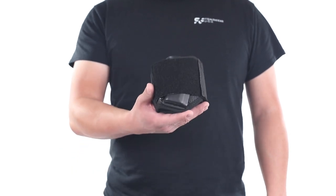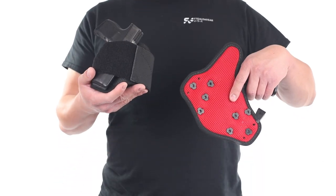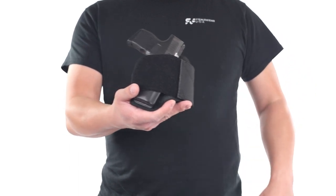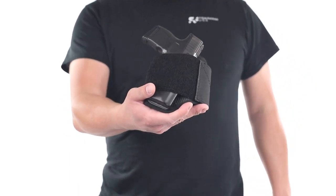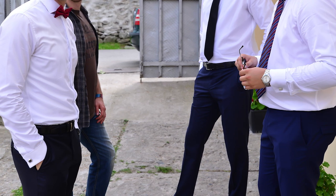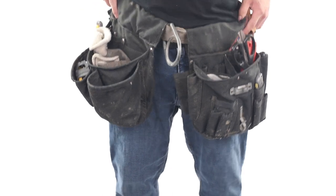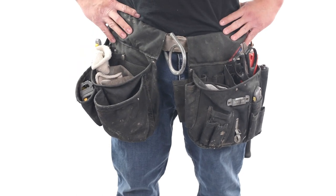If you are new to ankle carry, here are some tips to get you up to speed. The Ventcore ankle holster is highly concealable and for many is ideal for a backup gun. But ankle holsters can also completely free up your waistline and may be a viable concealed carry solution if circumstances prohibit a holster being worn anywhere else.